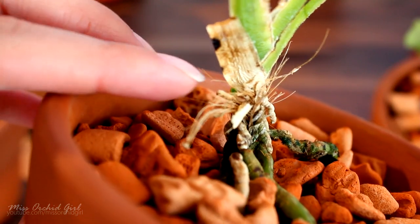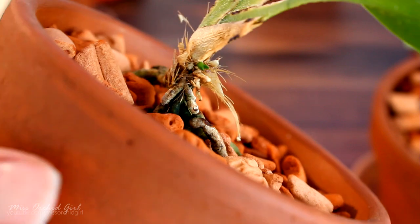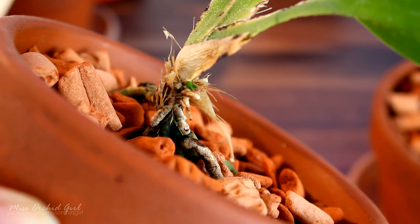It is producing a basal keiki here — I'm going to show it to you closer. And here it is. This is not a flower spike; I can already see the leaf trying to poke out.